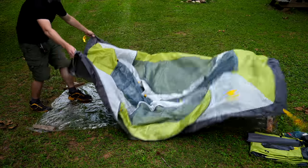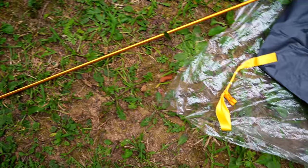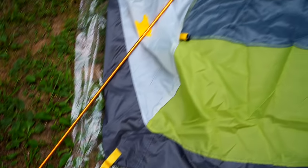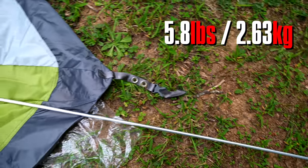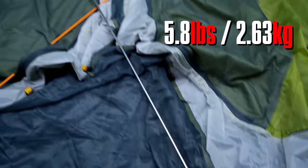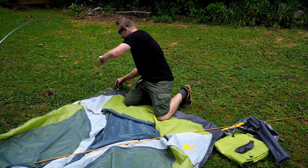To start off, this is a freestanding tent that requires only the doors to be staked out. It has two doors, two vestibules. This is a three-season tent. The weight of this tent is five pounds, 13 ounces on my scale. The retail price of this tent is $180, but I paid $140 on Amazon.